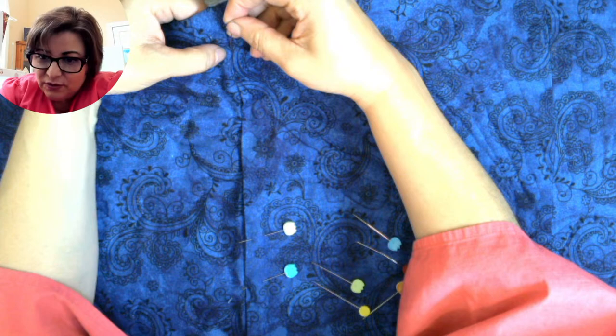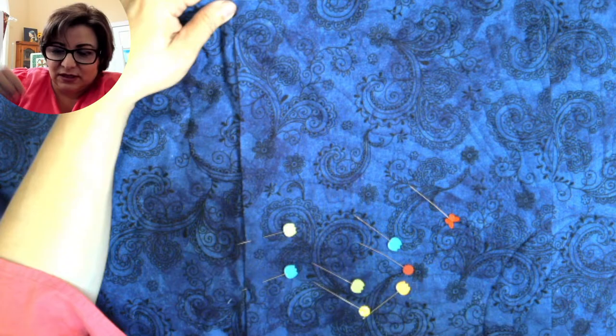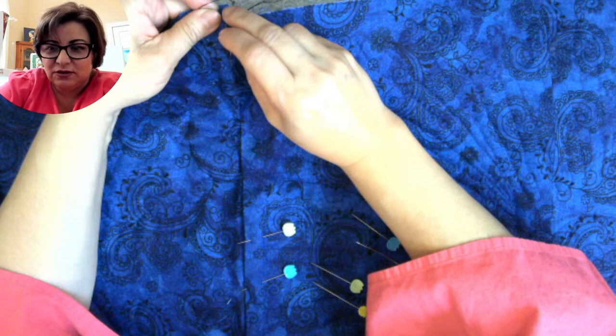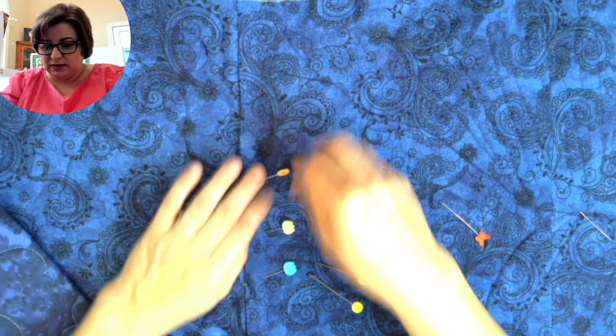I prefer a ladder stitch over a whip stitch because it's invisible and very secure. You go on opposite sides — one side, then the other — right along that seam. It's one of the easiest stitches you'll ever do. It's also great for repairing clothes: if you ever have a jacket where you can't get to the inside because of a lining, a ladder stitch is the best way. You can just whip it together and it makes a nice flat invisible outer stitch.